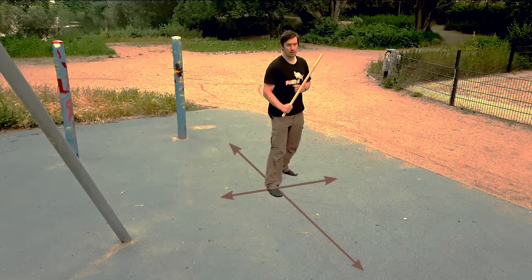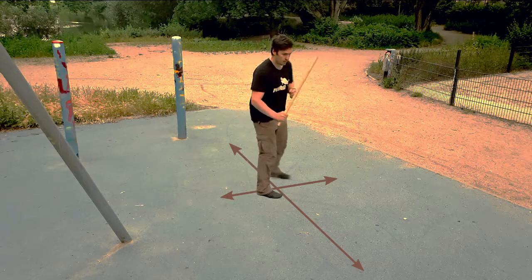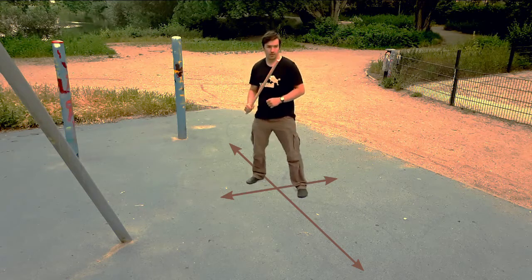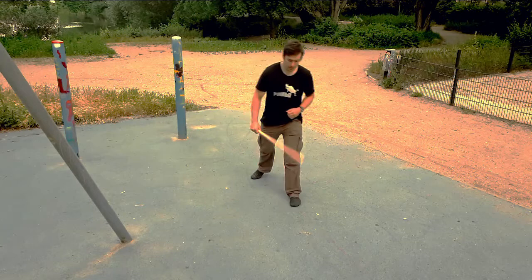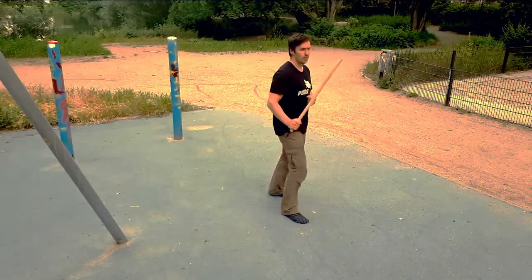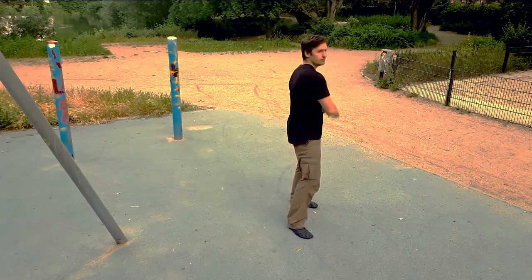By now we use the fairly standard fighting stance. Today we'll also be moving in a bladed stance as well as in a staggered stance. We'll also have our stick in our rear hand as well. We already covered movement in the regular stance. It is easy to rotate in both directions, to the forehand and the backhand side.